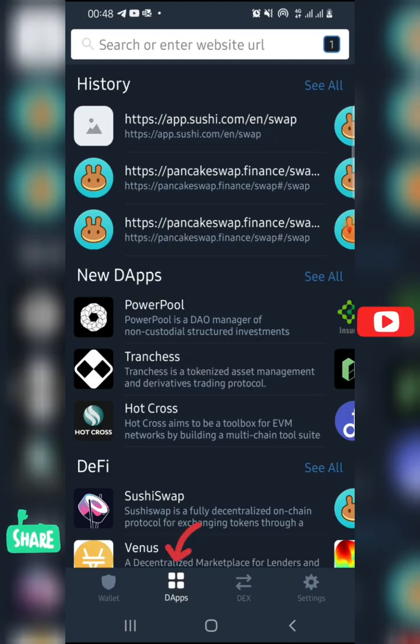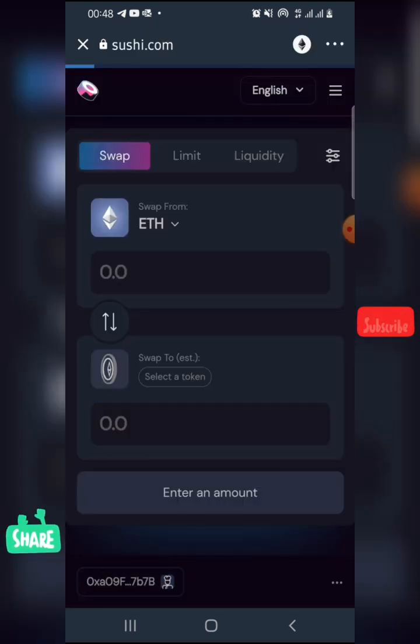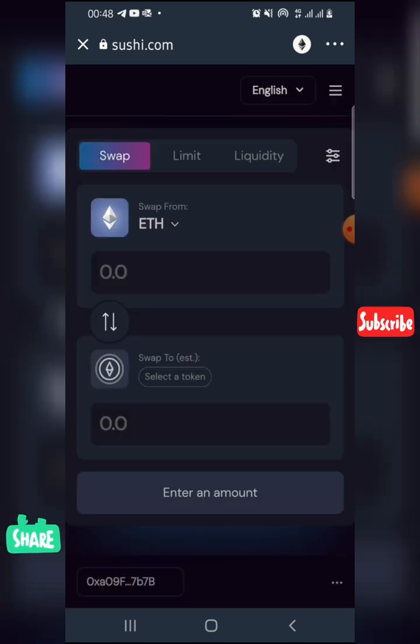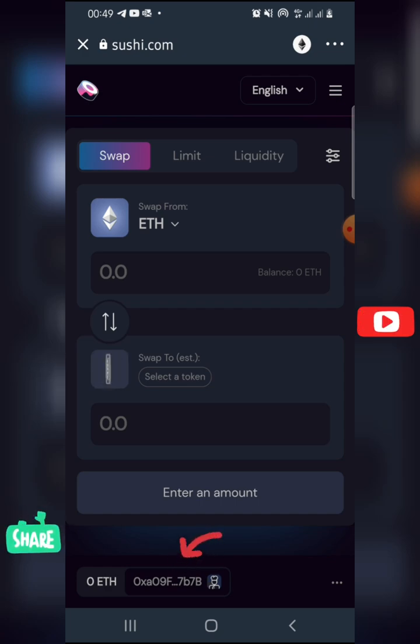When you go to the DApps section, click on SushiSwap. You'll now be able to see your wallet address shown below. From here you can do your trades, such as converting from Ethereum to another coin or token.